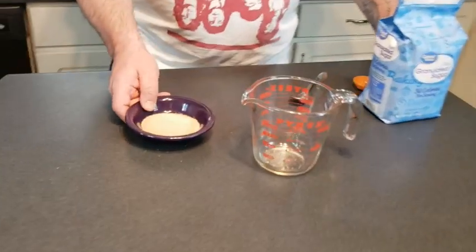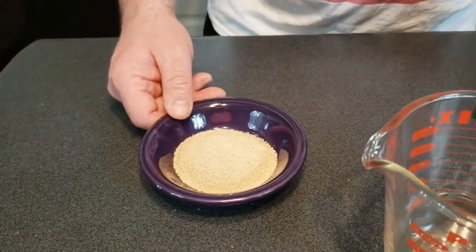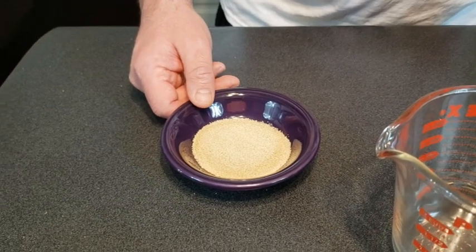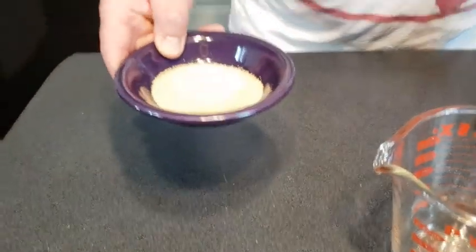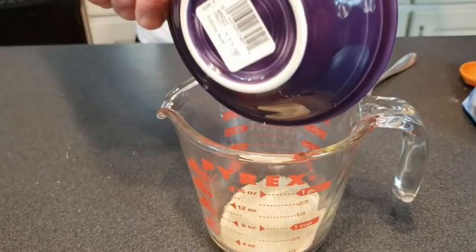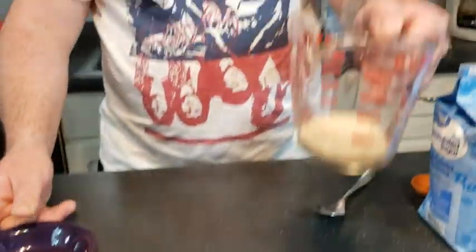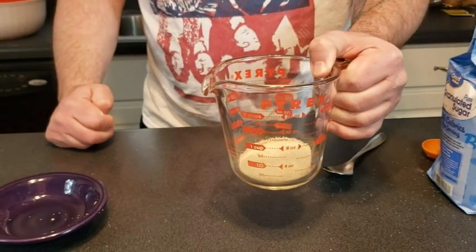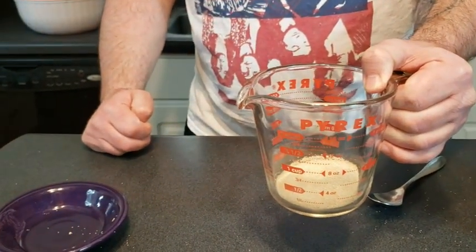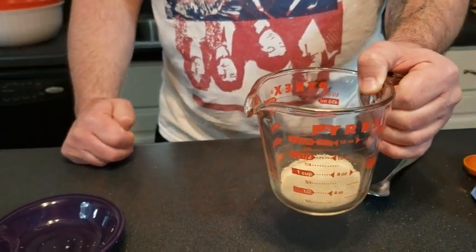So next up, yeast. The first part is to get your yeast going. The recipe calls for two to three tablespoons of yeast. We didn't have it in that form so we used four packets, which equaled out to a little more than two. We have a two-cup liquid measuring cup here — that's what she recommends because we're going to add water to it. One cup of warm water. And when it gets to the top or doubles, then we know it's done.